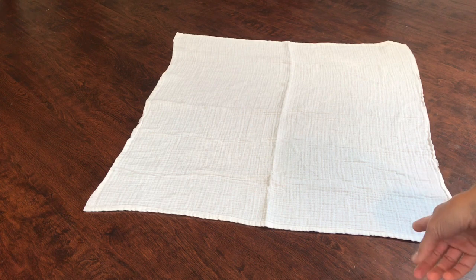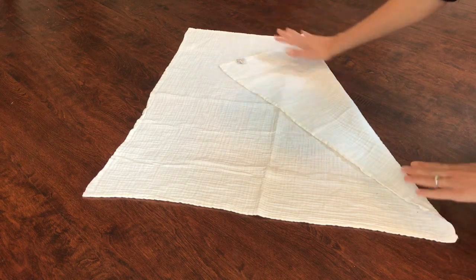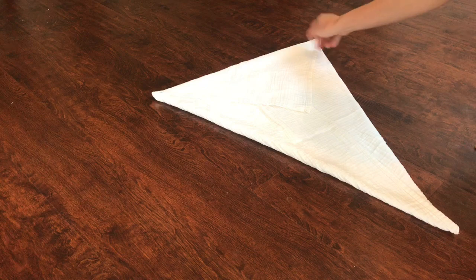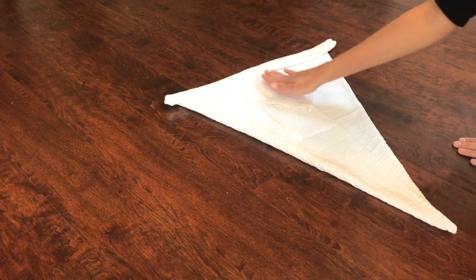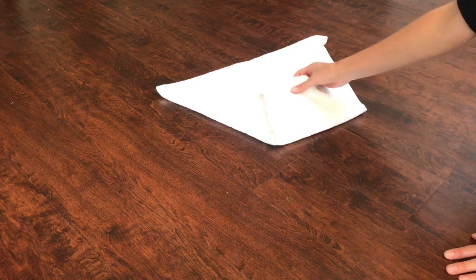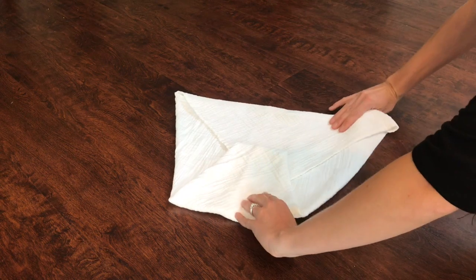My favorite fold is the kite fold. You want to fold it in like that, fold down the top, and then this is going to be the back side of your diaper. You can fold it over again if you want to make a little pocket shield for explosions if you have that situation going on. Then you fold the tip and fold it up for however long you want your rise. If you have a small baby, you'll pull it up higher for a shorter rise.